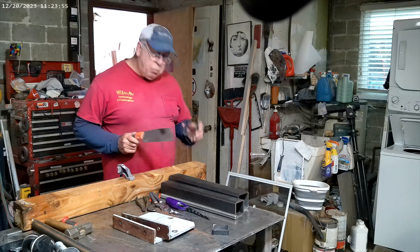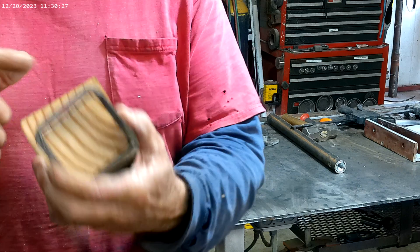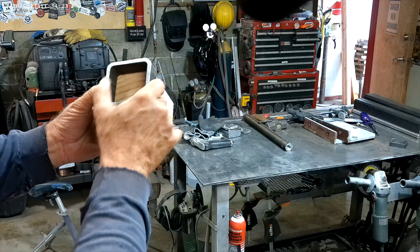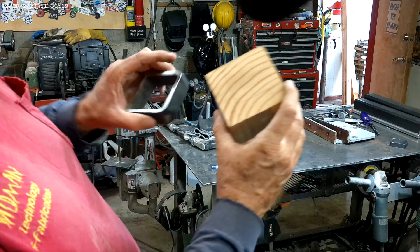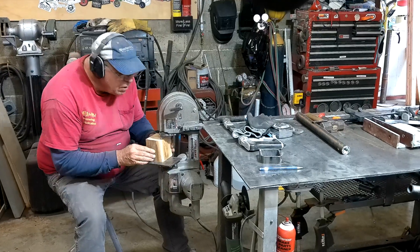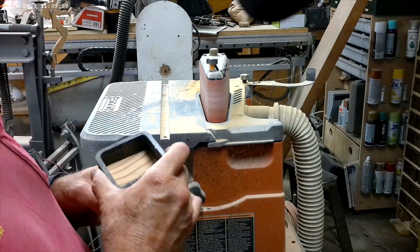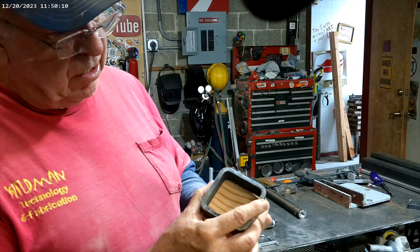First we'll cut a block of wood that fits snug inside the tube. I'll take it to the belt sander and round the edge off to the same radius as the tube's corners — that'll be the starting plate. With the edge rounded and sides smoothed, we'll trace and cut to match the entire inside of the tube, then head back to the belt sander and sand it down for a perfect fit.